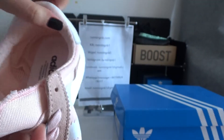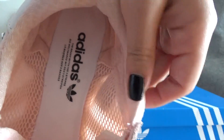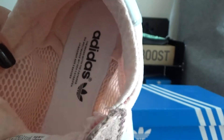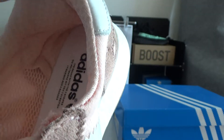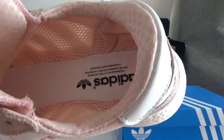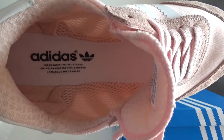Now I will show you the inside part. You can check — it's done in mesh material and it looks very thin and breathable, so it's very good to wear in the summer. It looks very beautiful. And the insole cannot be taken out. You can also see the Adidas logo on the heel of the insole.